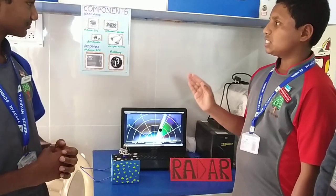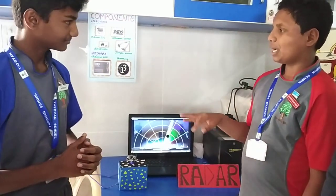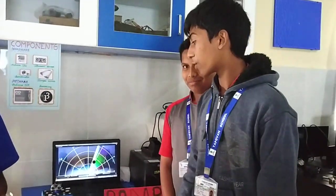At last, we uploaded the processing program, which we typed in the Processing application. And there are some applications for our radar project.